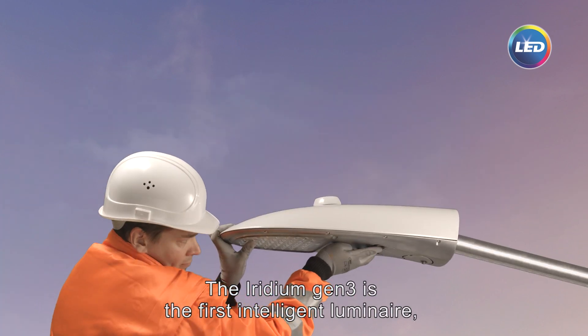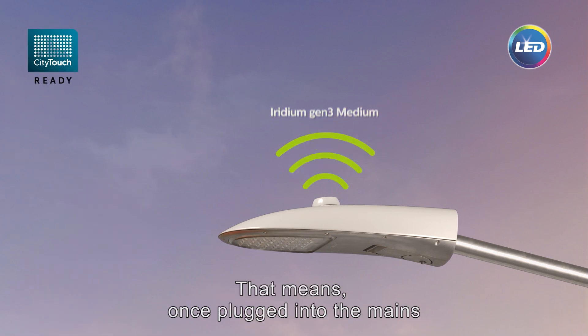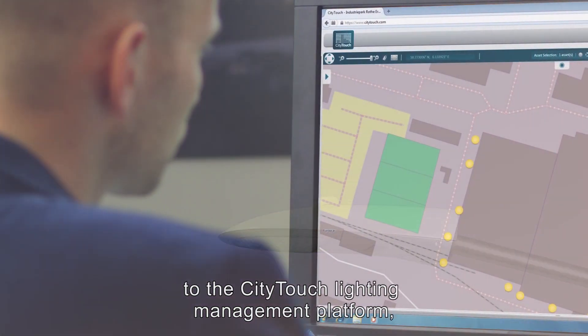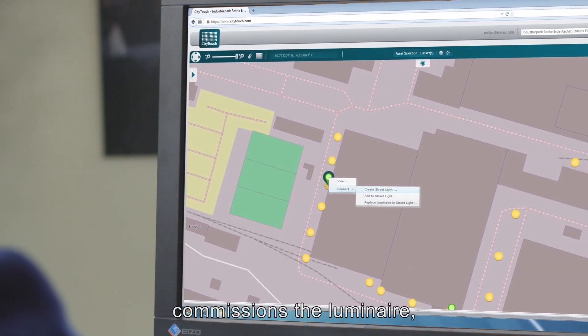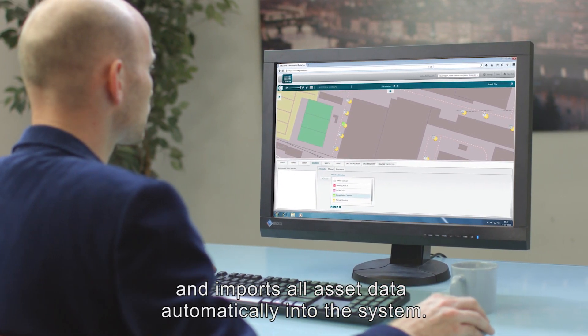The Iridium Gen3 is the first intelligent Luminaire that is CityTouch ready. That means once plugged into the mains, it automatically starts connecting to the CityTouch lighting management platform, automatically finds its location, commissions the Luminaire, and imports all asset data automatically into the system.